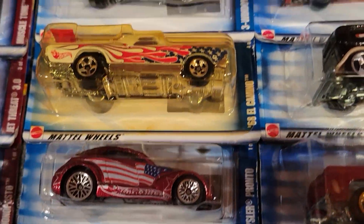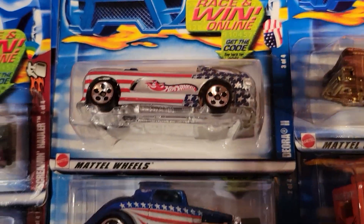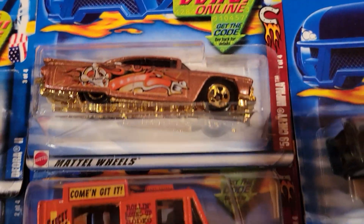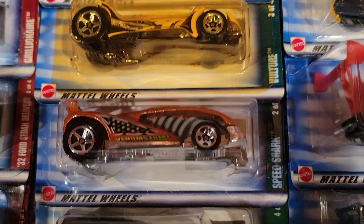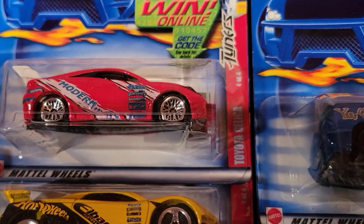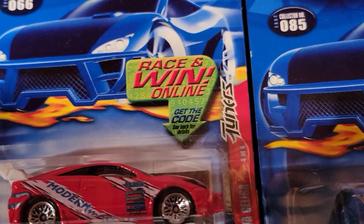And these ones all have the American flag painted on them. And these are all western — you can see the horseshoe up there. All of these have something to do with the Wild West. And these ones all have snakes on them. Then these are all — okay, I think most Japanese cars. It's called Tuners.